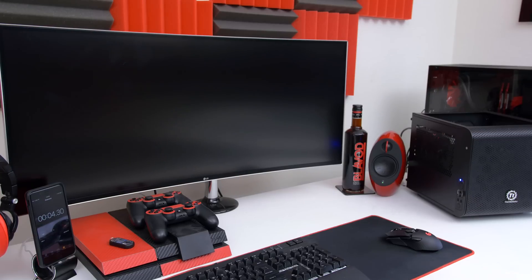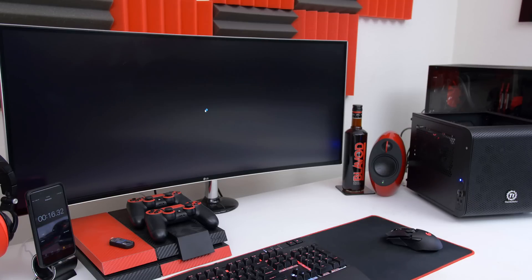Speaking of boot times, let's take a look at how long it takes for my system to load from a cold start. It took about 17 seconds to load straight to the desktop, compared to my actual PC which took about 30 seconds.